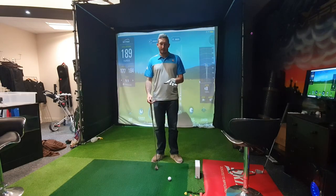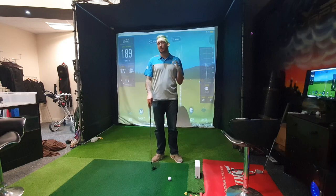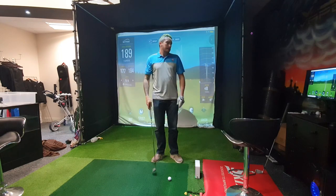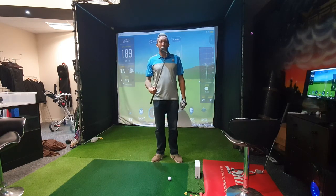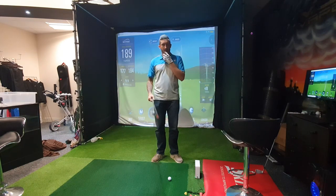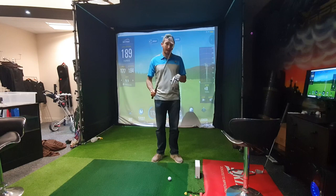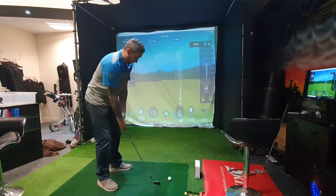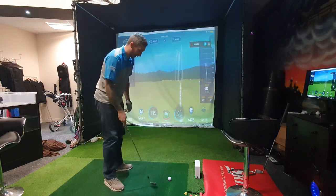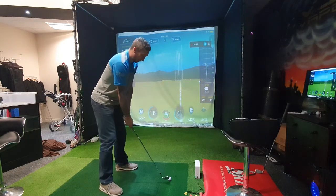The seven iron is 32 degrees; my current seven iron is 34 degrees — a two-degree difference. Probably three to four yards per degree, so about eight yards difference. Still, we're hitting it further. Now the pitching wedge — this is 45 degrees, my current pitching wedge is 46 degrees, so there's next to nothing in it. My pitching wedge in my current set travels 125 yards, so let's see where we get with this one.